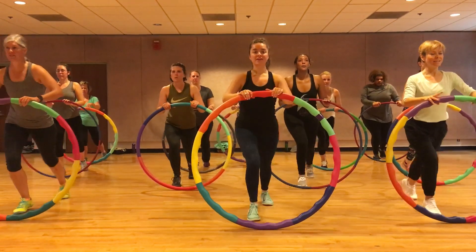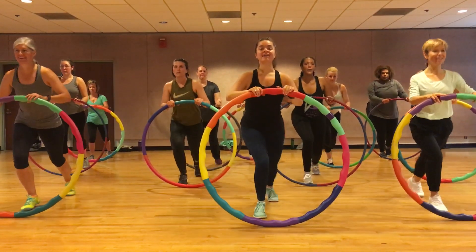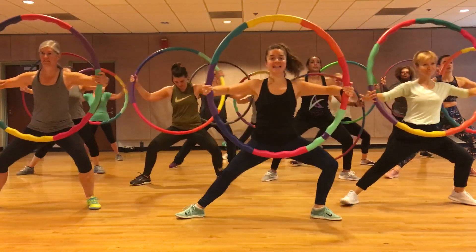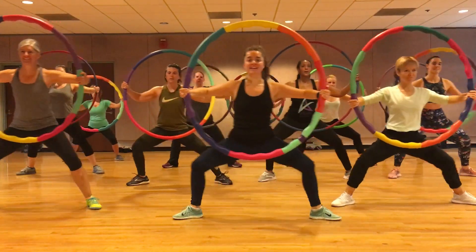Four, three, two, one, two — right, left, squeezing. Eight, seven, six.